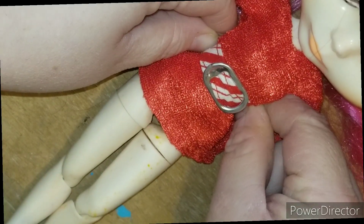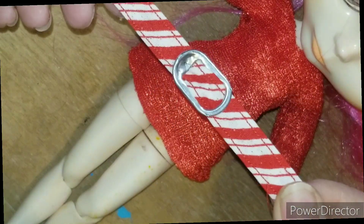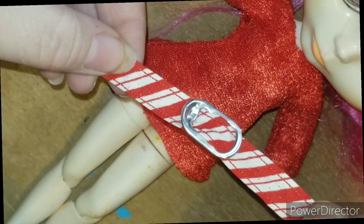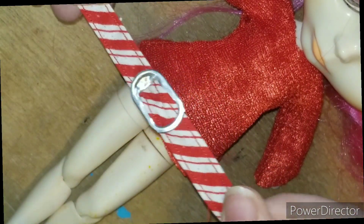So when you figure it out, then you go ahead and cut it. I'm gonna add snaps to mine right here, and then I'll cut it over here. So I'm gonna go ahead and do that.